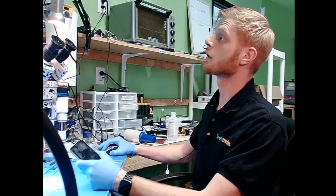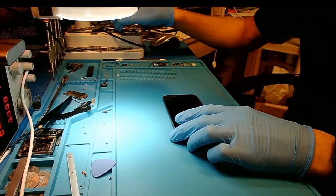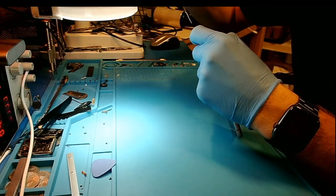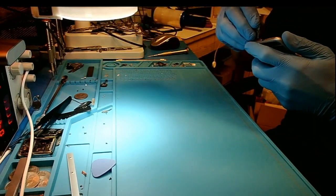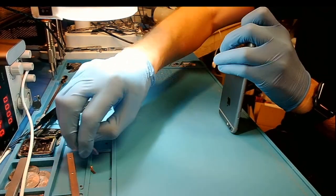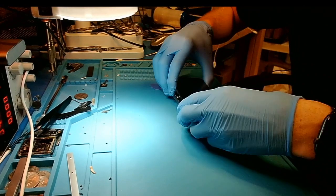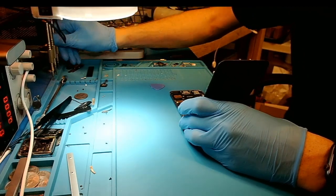So the next step here is we're going to connect the DC power supply. We'll unscrew the phone. It looks like the seal has never been broken before. All right, so now we will go ahead and disconnect the battery.